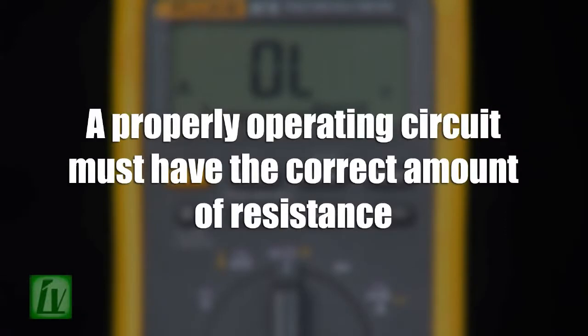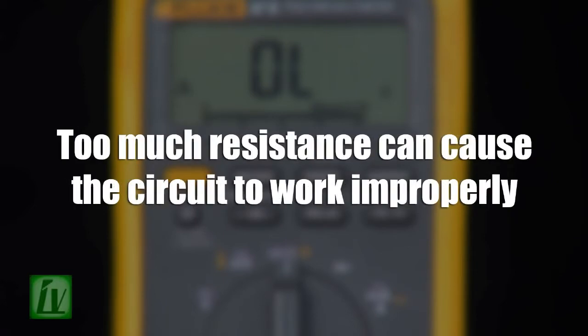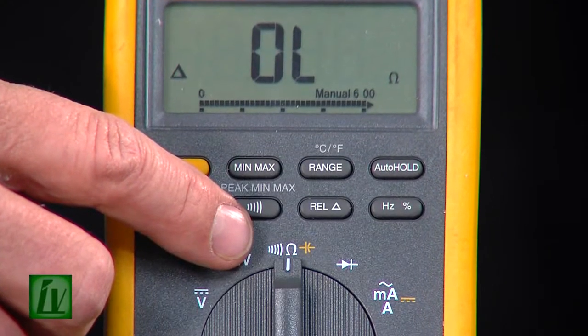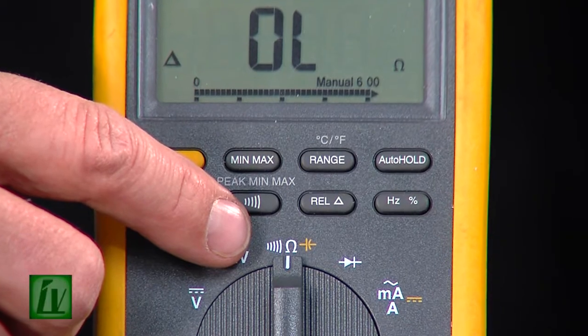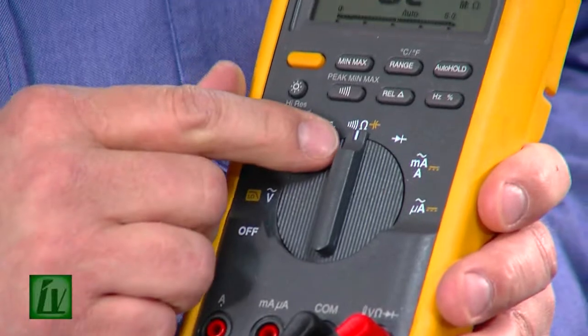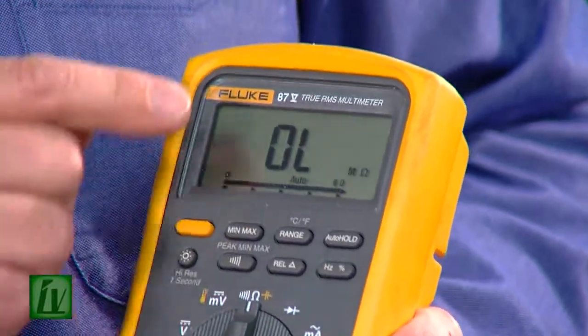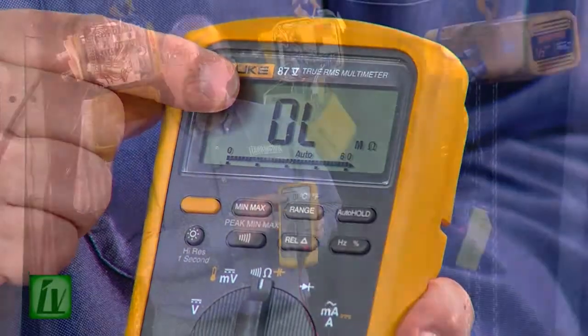A properly operating circuit must have the correct amount of resistance. Too little resistance can cause the circuit protection to open. Too much resistance can cause the circuit to work improperly. The first step to measuring resistance is to select the ohms test position on the meter — we can do that by going to the omega symbol on the meter. You'll notice that the meter reads OL, which stands for over limit — it means there's more resistance between the two meter leads than what the meter is capable of reading.